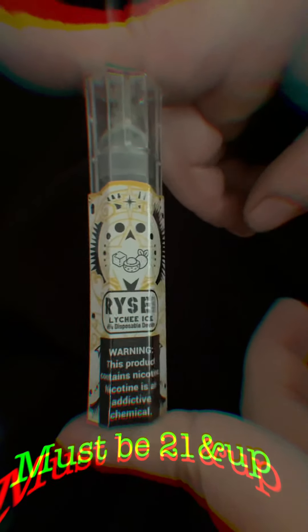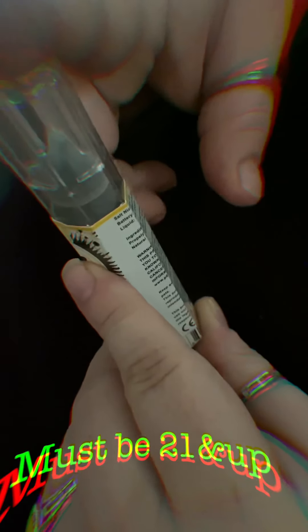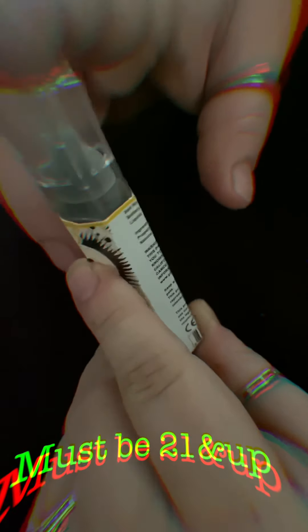Today we're going to be reviewing the Ryze Lychee Ice Max — a 6% disposable device. It has 6% nicotine, a 450 milliamp battery, and 3 milliliters of e-liquid. That works out to about six to nine hundred hits, depending on how the battery burns and whatnot. Something like that — it's close.